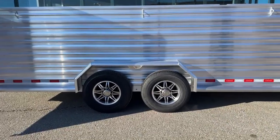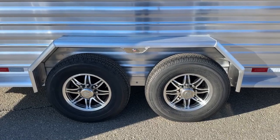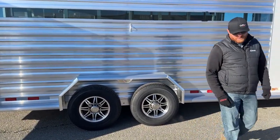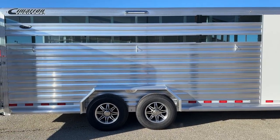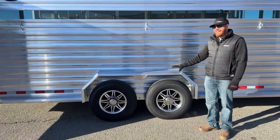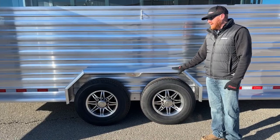The axles on this trailer are two 7,000-pound Dexter rubber torsion axles with electric brakes. You have 16-inch aluminum wheels in silver with a black accent — ties in well with the extrusion and the smoked plexiglass. You've got 10-ply Goodyear tires. The vendor Cimarron uses for wheels and tires gives you a one-year no-questions-asked warranty on the tires. If you catch road debris, have a blowout, or catch a nail that can't be patched, they'll replace your tire within one year of purchase. You also have a bolt-on fender versus weld-on — saves a lot of time and money if something happens to the fender.